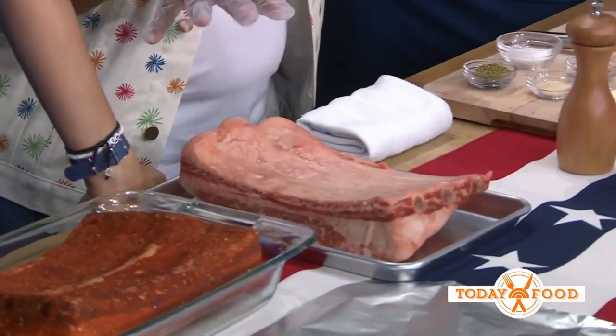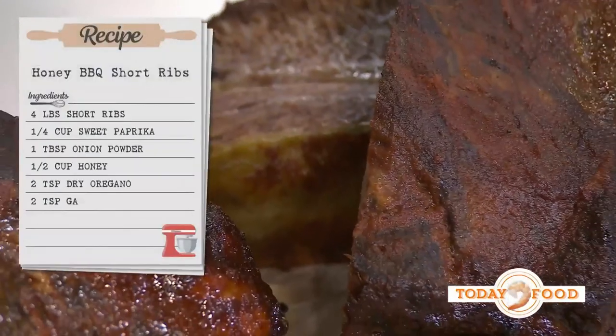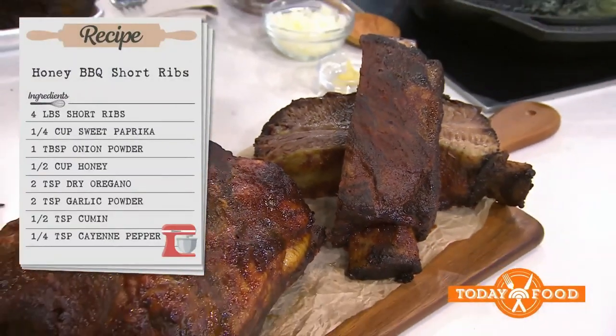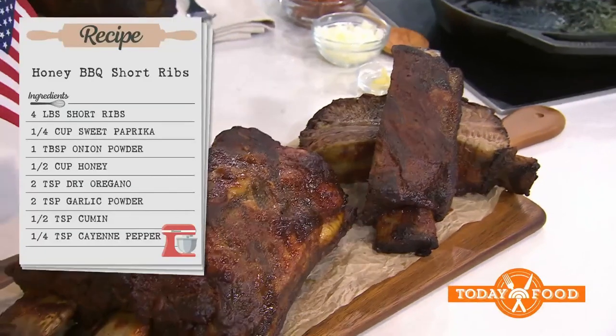Hoda loves ribs, but she's never seen a cut this huge. This is the flanken-style cut — you want to ask your butcher for it. This is just flanken that hasn't been broken down, so you can ask for that if you want a big cut. And if you don't like this kind of rib, Sunny will show you a great technique for honey barbecue ribs.